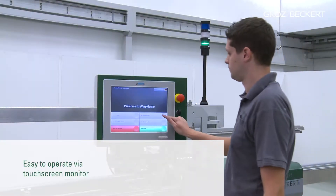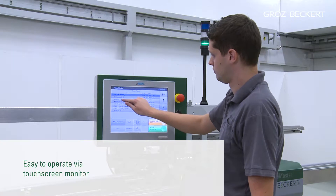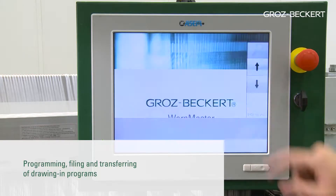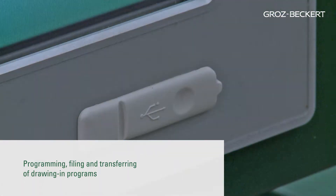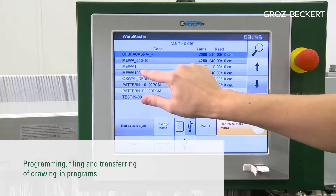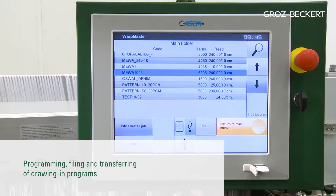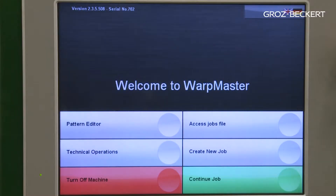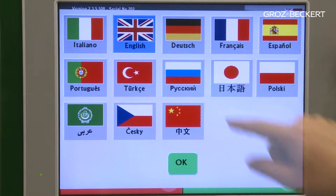It is now equipped with a modern 15-inch touchscreen industrial computer with flash chip for ease of operation, simple programming, and easy filing of new drawing-in programs. Additionally, the touchscreen computer is equipped with a USB port for transferring drawing-in programs. The user interface is available in 13 languages.